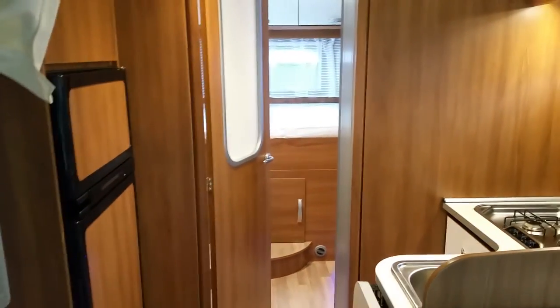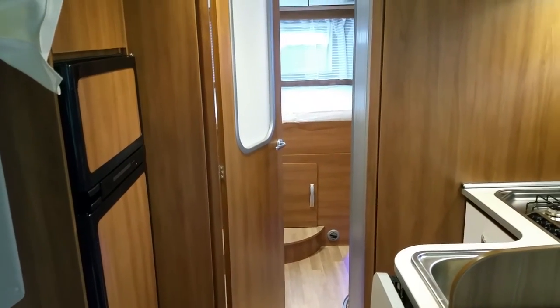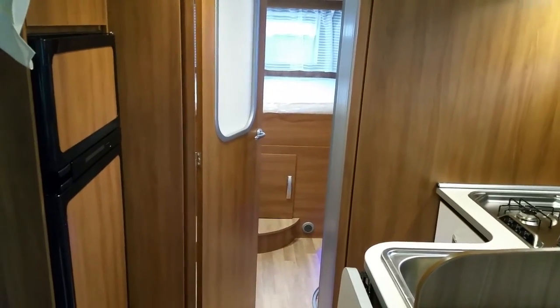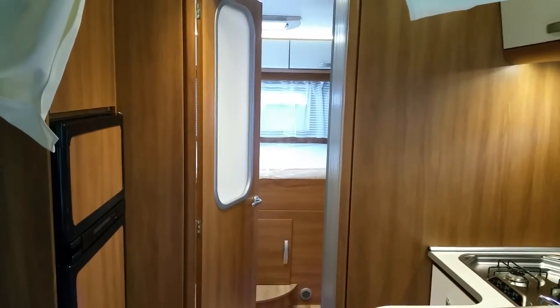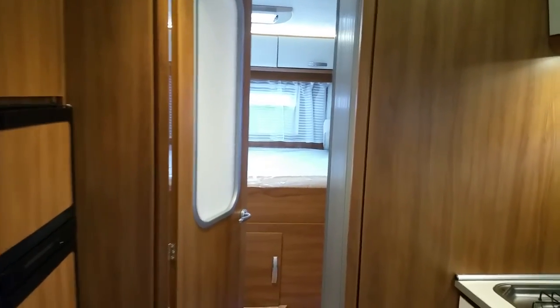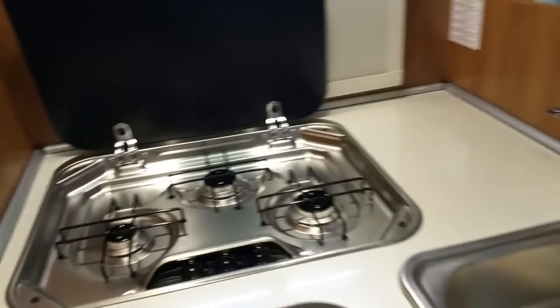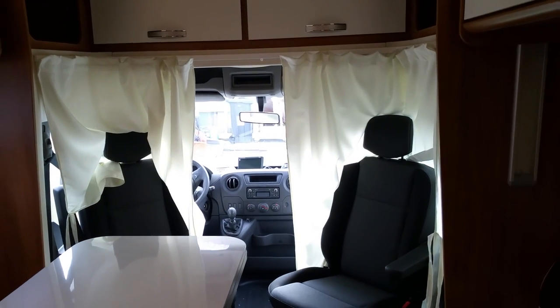The quality of the furniture and woodwork is absolutely high class. This motorhome would go for £49,000 easily at a main dealer in the UK. Don't think because the price is low the quality is low — the price is low but the quality is high, that's how we work. Hope you enjoy the video, have a great day!